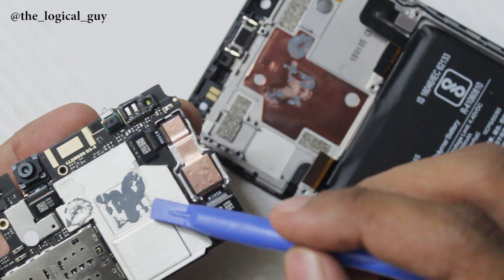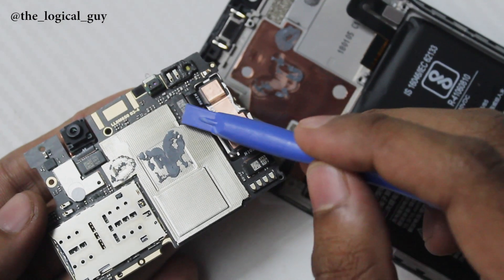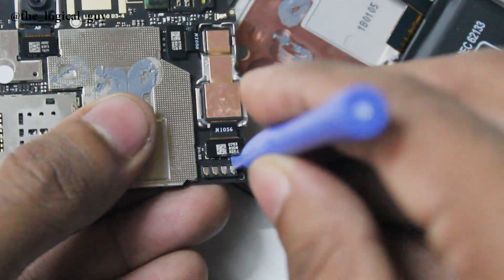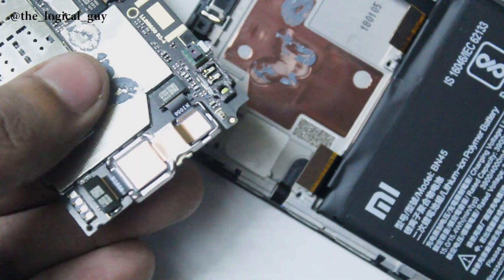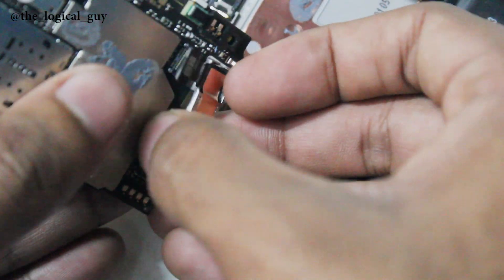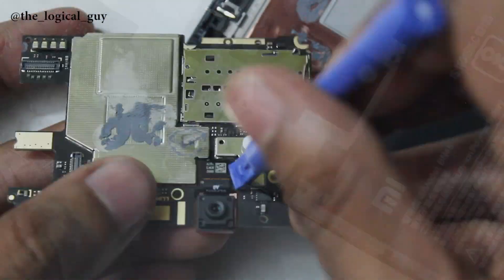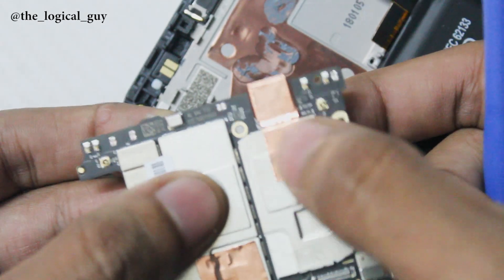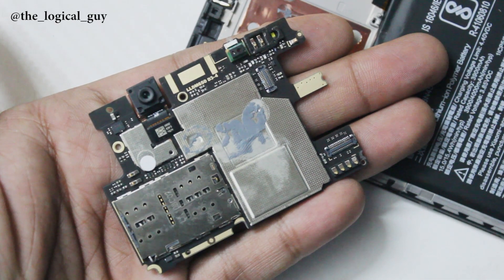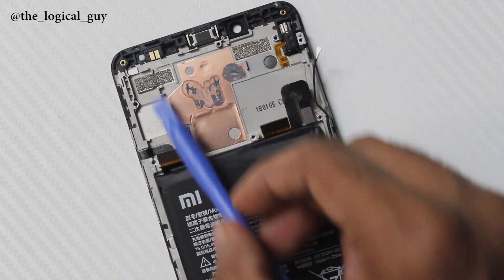Then we have the IR blaster and proximity sensors. We can also see a copper plate stuck to the frame which helps keep the device cool. We disconnect the camera cables — make sure you disconnect both, as both cameras make a single hardware unit. You can easily replace it with a new camera module if your camera stops working. The front camera has a copper plate stuck to it, so we leave it in place. The RAM, processor, and storage are hidden underneath a silver metal shield to protect the components.